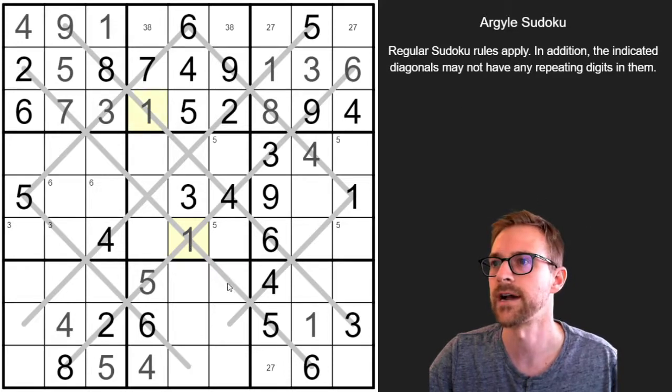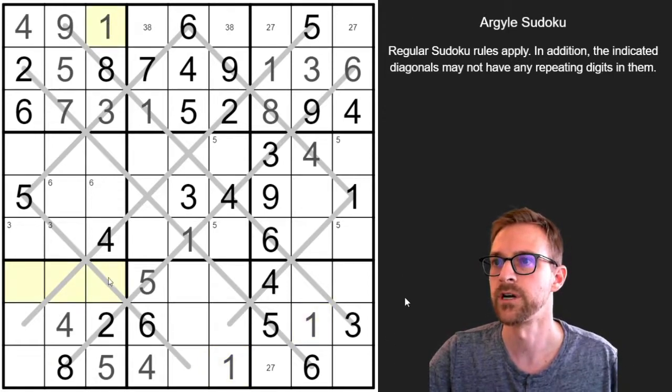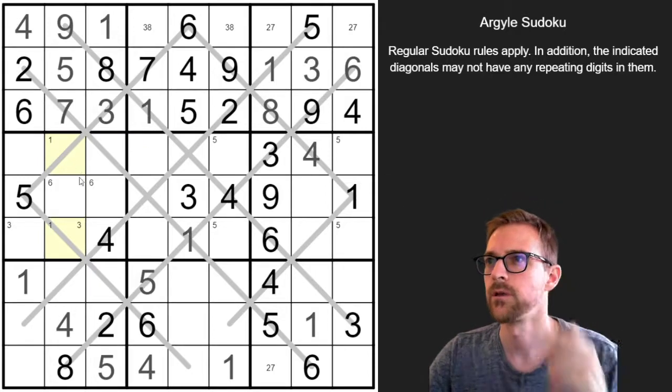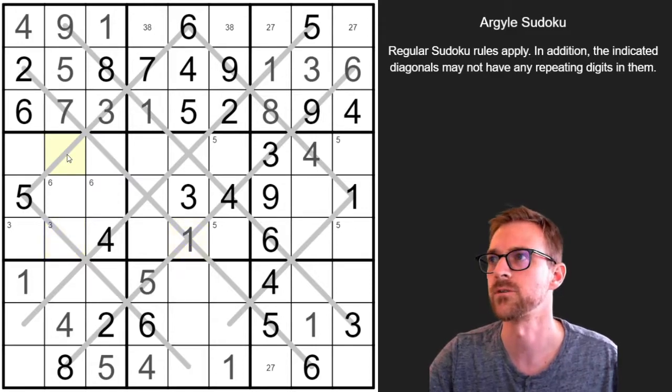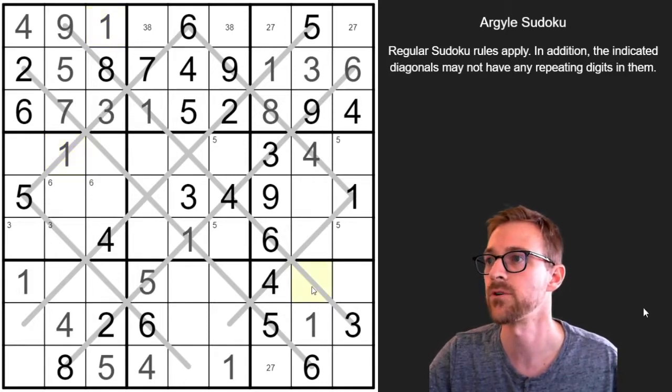These two 1s interact, putting a 1 over here. This can't be a 1 because of this diagonal, and this can't be a 1 because of that diagonal, putting a 1 over there. These two 1s put one up here — there's already a 1 here. This 1 interacts with that diagonal, so that's a 1 there. These two force a 1 here. I missed this 1 here — that cancels that 1, so this is a 1. Now have we solved all the 1s? 1, 2, 3, 4, 5, 6, 7, 8, 9 — yeah, we have all the 1s now.